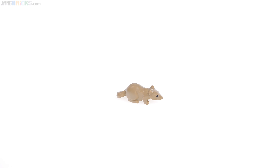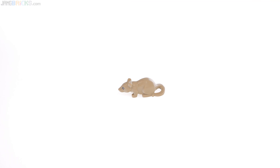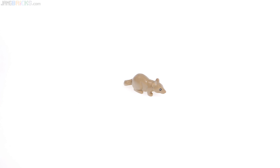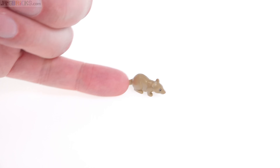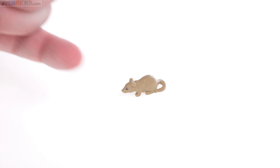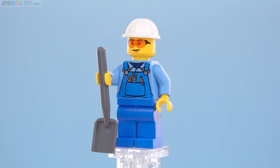This also includes this random rat, which is actually a very nice mold. It's not brand new, but I like it personally quite a lot. The reason they included it is that LEGO just recently discovered that kids like toy animals, so they're putting them in more sets.